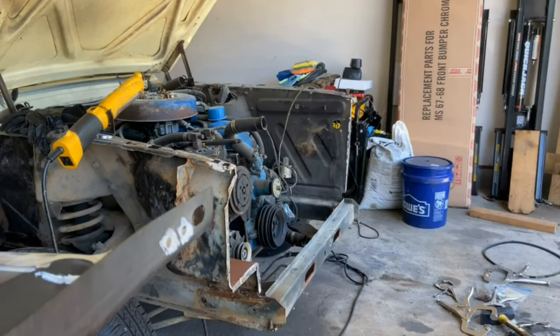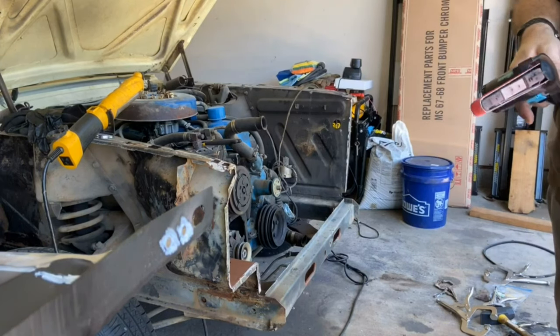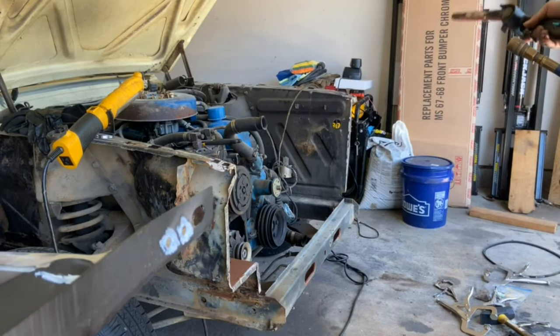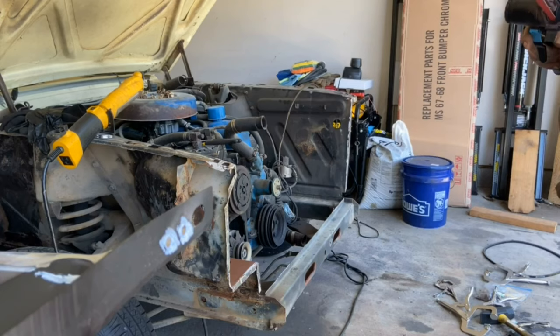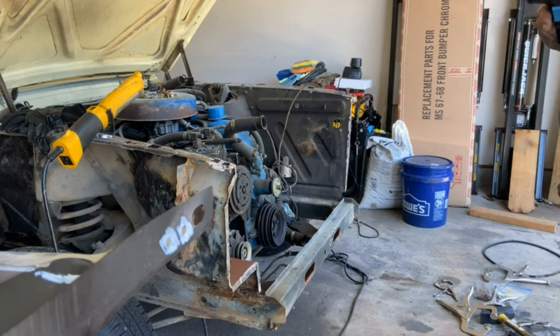I got the radiator support prepped and I'm just going to go over this stuff one more time to make sure I got a good clean surface. Then I'm going to wipe it all down with paint thinner, then apply the adhesive, and then put it all together and spot weld the couple of welds I'm going to put in.